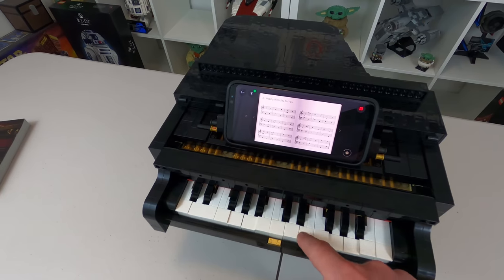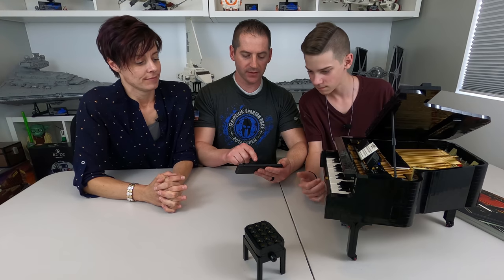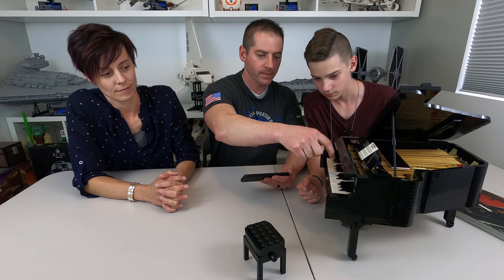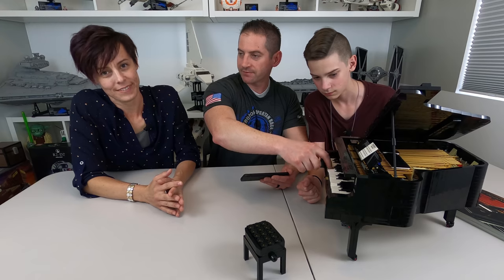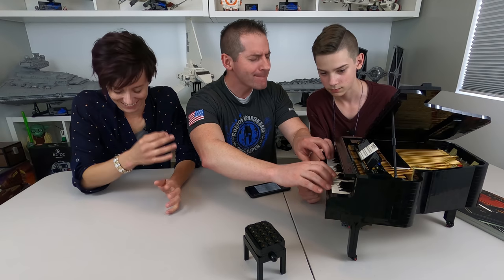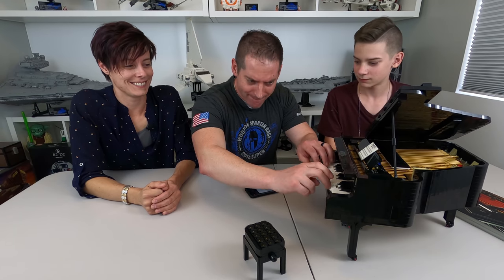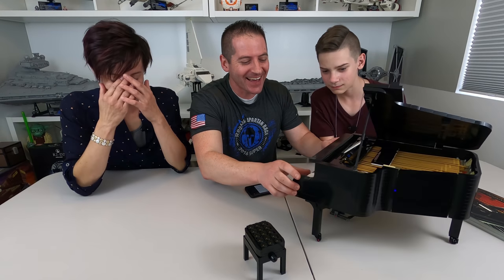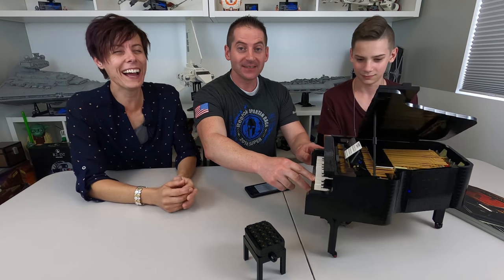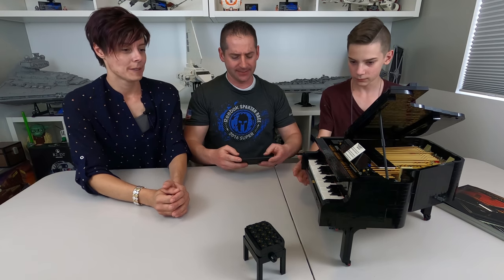It looks cute, but it's not playing what keys you're hitting — it plays what the song is doing. So if you want to play Jingle Bells, it doesn't matter what key you're hitting, it just does the next note. You can look really cool though. I broke the key! Josh is frustrated, but it's fixed. That was a little too hard. Anyway, let's move on.